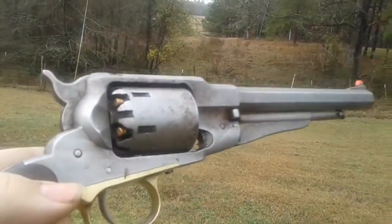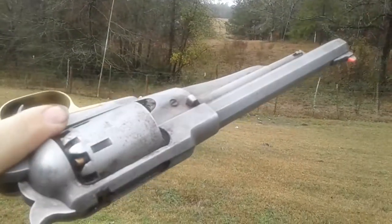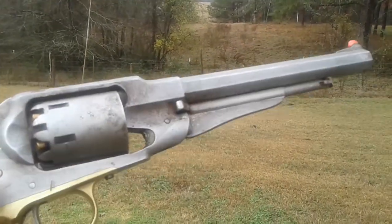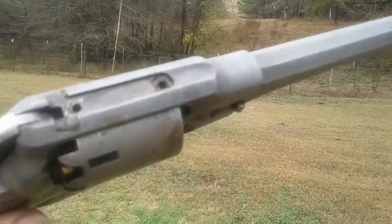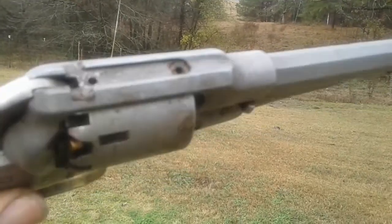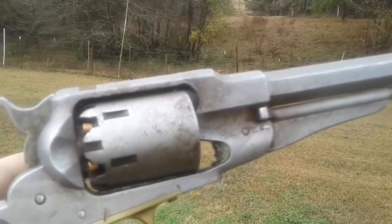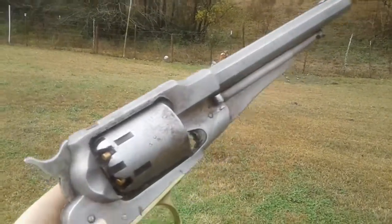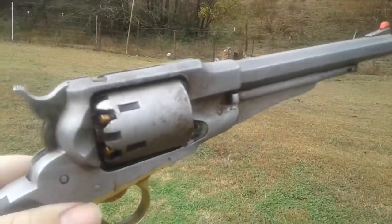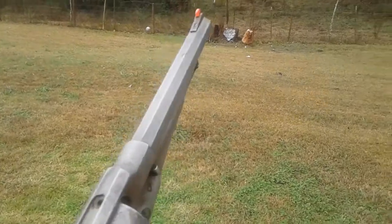I brought out my old workhorse — my Piata 1858 Remington target model, but I removed the target sights because I didn't like them. Now this gun is older than dirt and I've put a lot of rounds through it. It is a little shaky, but I will take it out for a morning stretch.